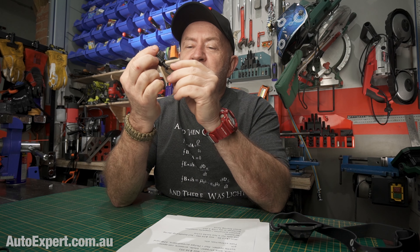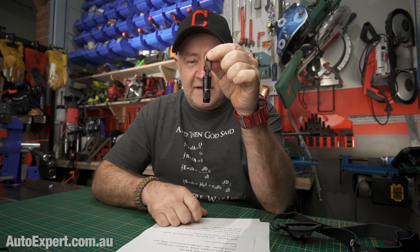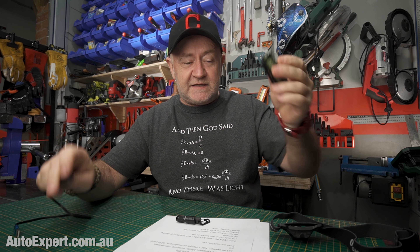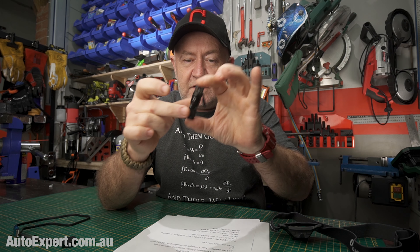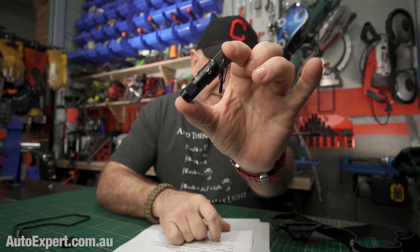This thing is called the iMini and it's got to be the cleverest key ring torch ever, because it's held together with magnets. Olight's thing is magnets — they do charging with magnets like this, USB on the other end, so you can charge it up in the car, off your computer, anywhere. And look at how tiny that is in the context of one's hand. That's almost nothing.